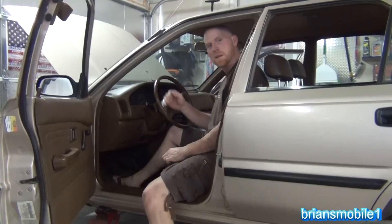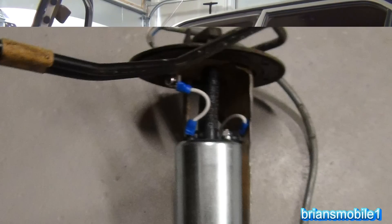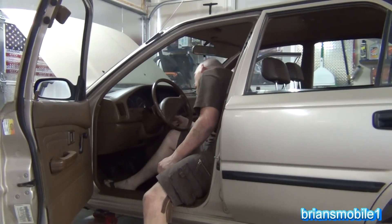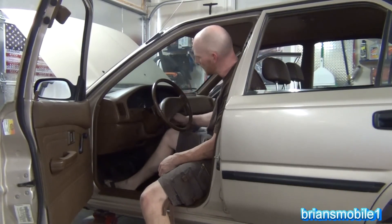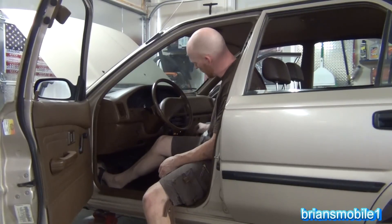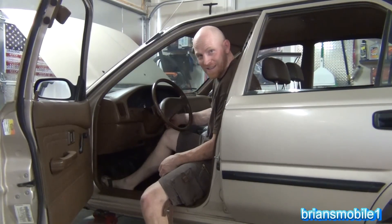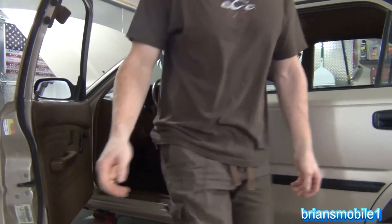We've done a lot to this little car: the fuel pump, the wires to it, the cut-out switch, new strainer, cleaned out the fuel tank. It's got a little gas in it - let's give it a shot. It smells bad but it's running. That's a lot better than it was - it was dead. Now it idles. You're welcome, Spanky.